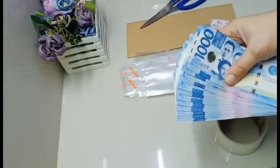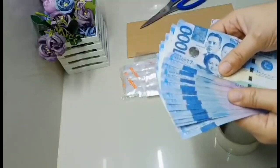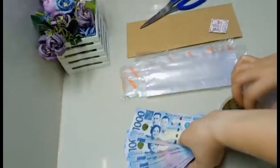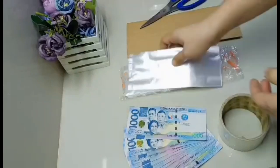Minsan, siyempre tayong mga baker ay medyo busy, kaya mahirap magpapalit ng bills - para less hassle para sa atin, nakaprepared na. It's worth 16,000.